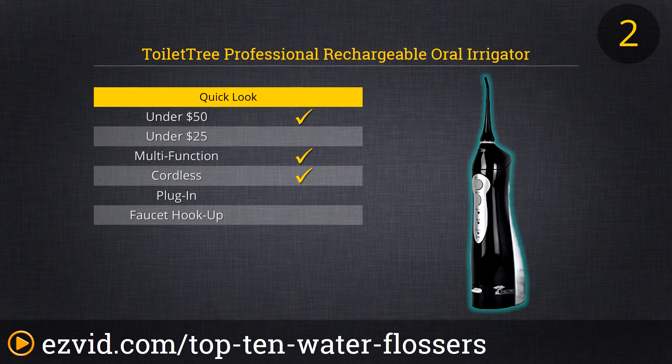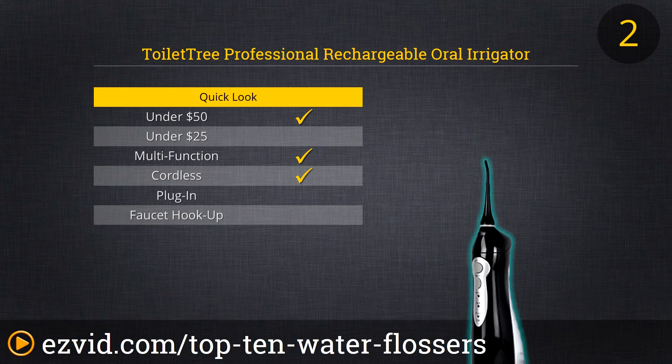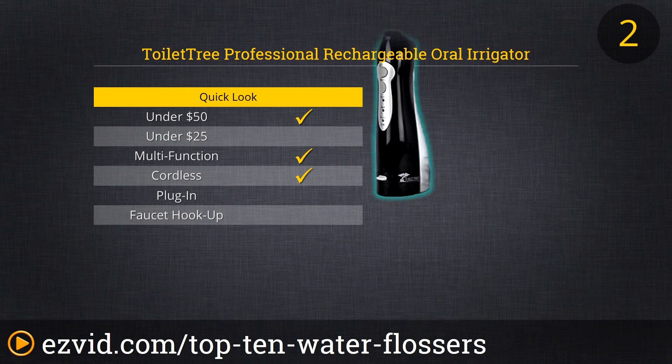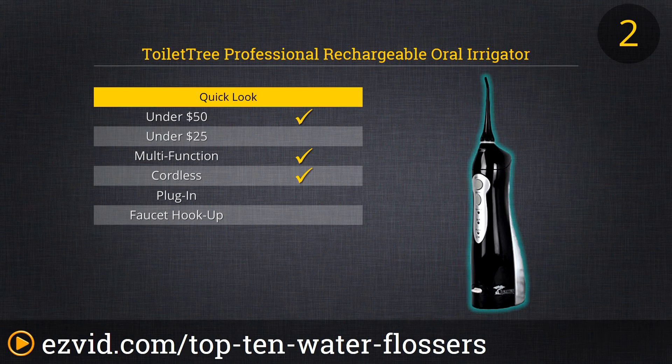At number 2 on our countdown of the 10 best water flossers is the new and improved 2015 model Professional Rechargeable Oral Irrigator by Toilet Tree Products. This cordless rechargeable flosser is as potent and reliable as it is whisper-quiet. Their latest model features enhanced battery life, redesigned nozzles that easily pop on and off, and a larger opening for refilling the water tank. This is not the most compact portable water flosser on the market, but it just might be the best.